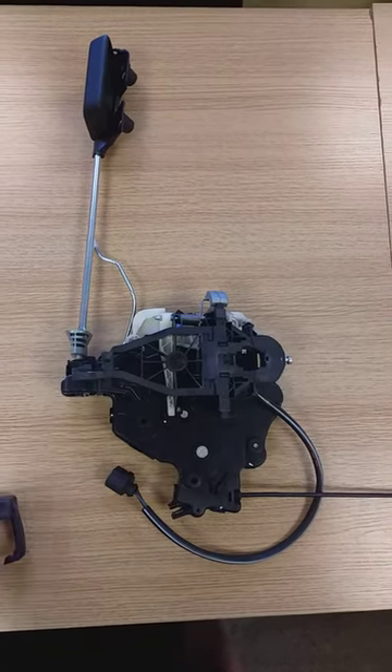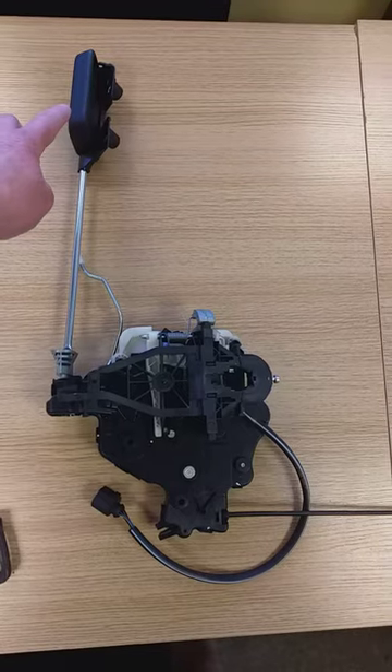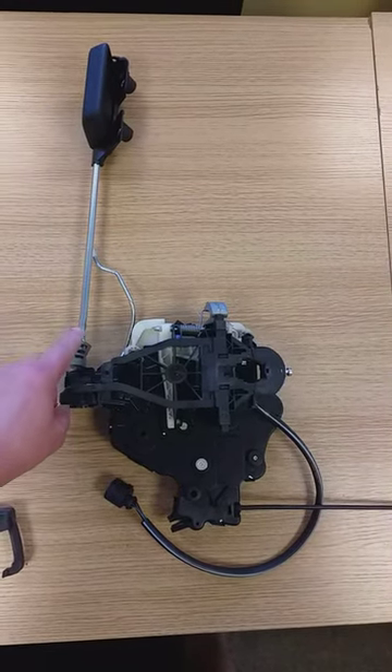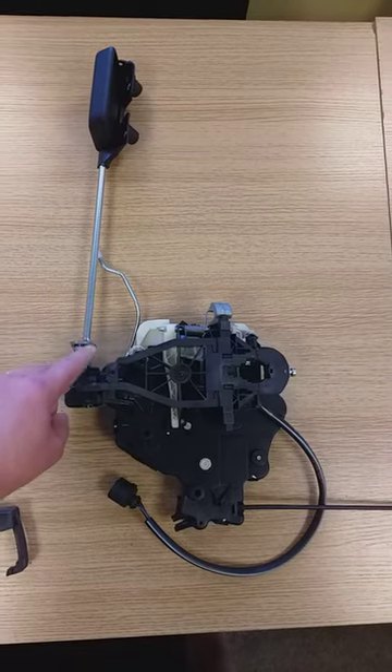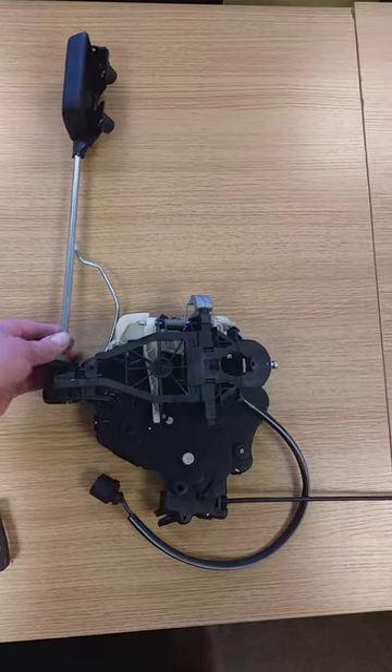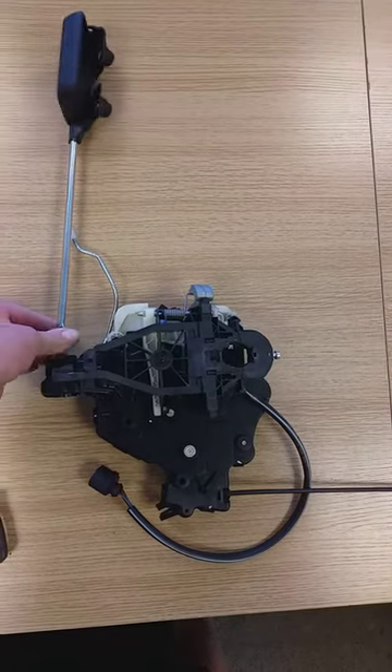This is the handle that releases when you pull it from inside. This is the little section here where they punch the hole for the top of the handle, and they push this with a screwdriver, and that basically activates the lock.